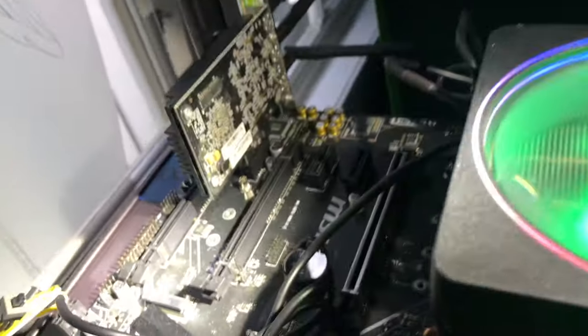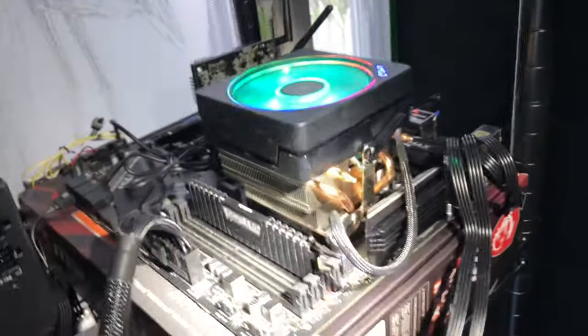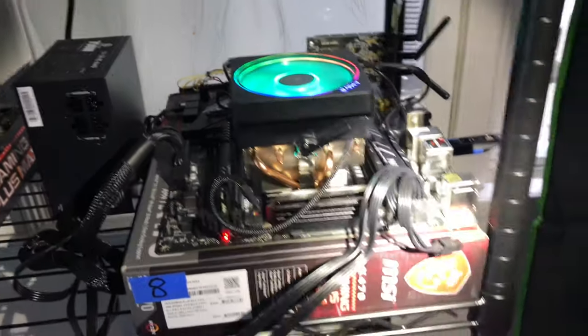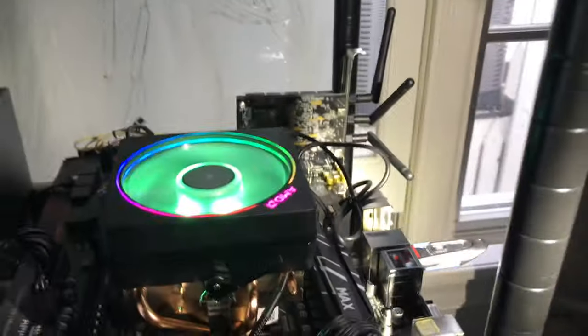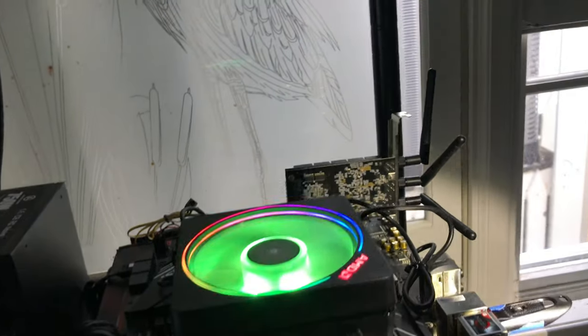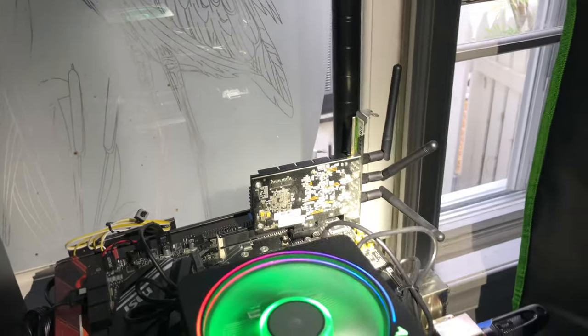I've got a Kingston SATA drive adhered with double-sided tape just to keep it out of the way. But in hindsight I want to use those M.2 slots — I have one coming just to try it. Use that as the SSD boot drive; it's on the board, out of the way, and the whole system becomes self-encapsulated without crap hanging off it.